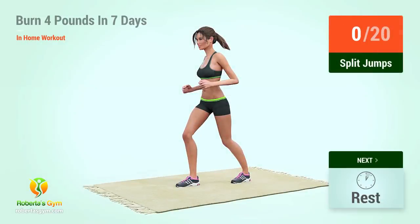Up next, split jumps. In 5, 4, 3, 2, 1, go! 1.